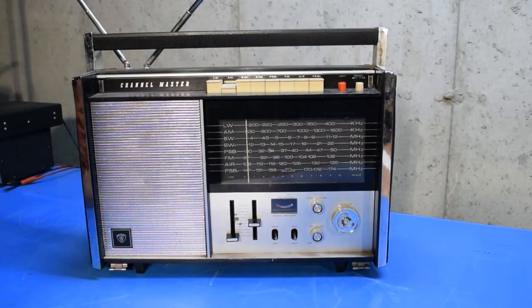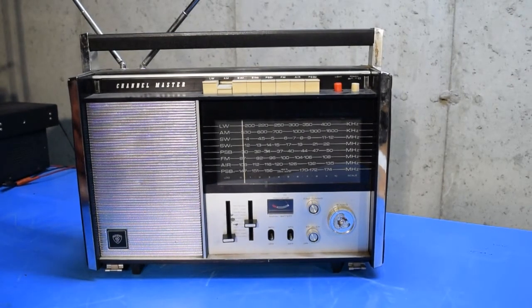Today I'm looking at an old Channel Master Model 6248 multi-band radio. This was something of a barn find — a friend of mine found this in a barn. It was being used by its previous owner on a somewhat regular basis, periodically to listen to ball games and things like that. So I knew at least the AM broadcast band on this radio worked. I assumed everything else did too, but I haven't really gone through the radio yet.